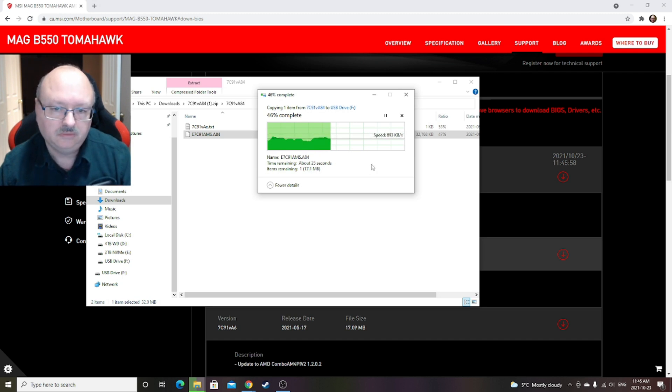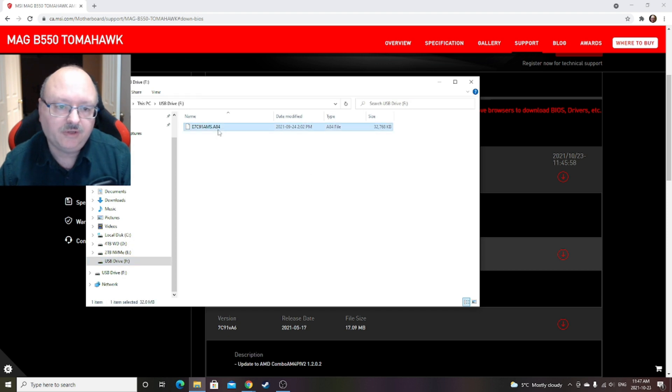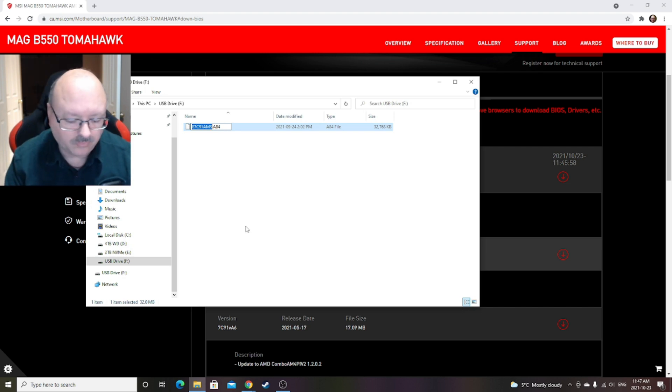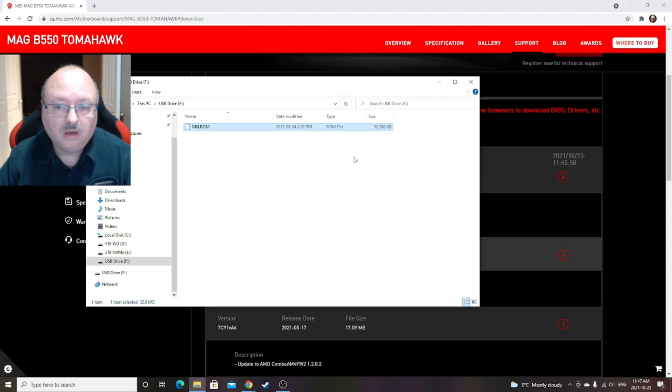One more step you're going to need to do. Once you've got that on your USB drive, right-click on the file and you're going to need to rename it. All in caps: MSI.ROM — get rid of everything else. That's all you want it to say: MSI.ROM in capital letters. It's going to ask you if you want to change it and warn it might make it unusable. If you don't change it, it won't work, so say yes. Then take your USB drive out, put it into your system, and start the flash process.